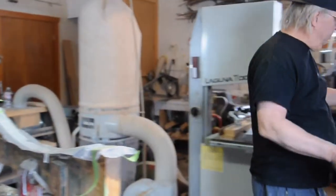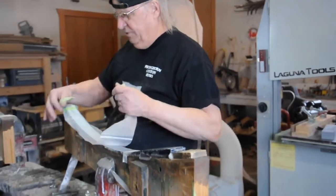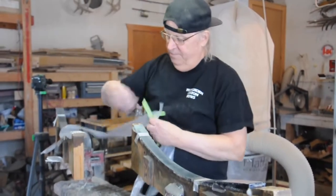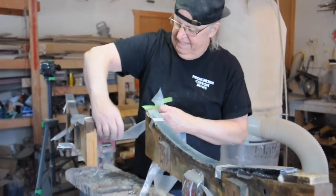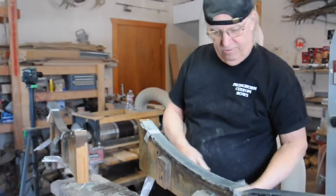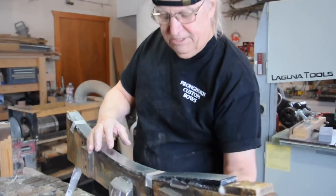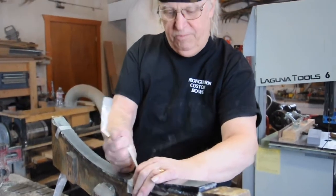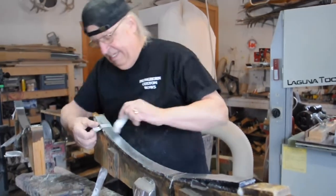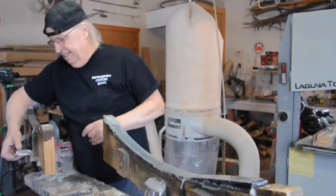This is a standard form — pretty much how everyone laminates bows. I have a standard master form, which is the bottom. The laminates have glue applied and they're put on the master form. Whatever the master form is under here is how the bow ends up. So if you have a flaw in the master form, you're going to have a flaw in every bow. Part of the secret of making excellent bows is getting your forms absolutely perfect — as perfect as you can.